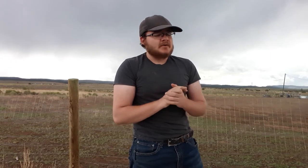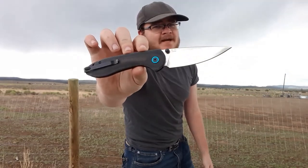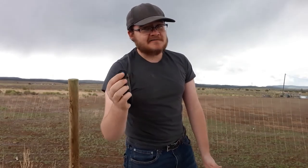Alright guys, it's about to rain, but we gotta talk about one of my favorite ever things in the world — the CJRB Feltzbar. Yeah, you guys knew what it was. I love the CJRB Feltzbar. And now we have the White Mountain Exclusive Button Lock version. Pretty cool, huh?